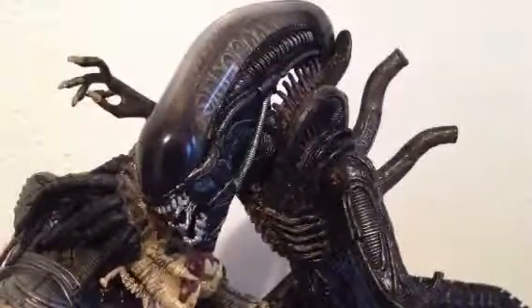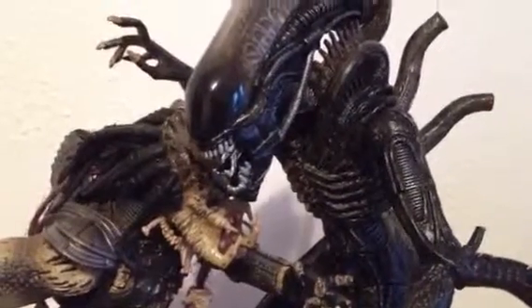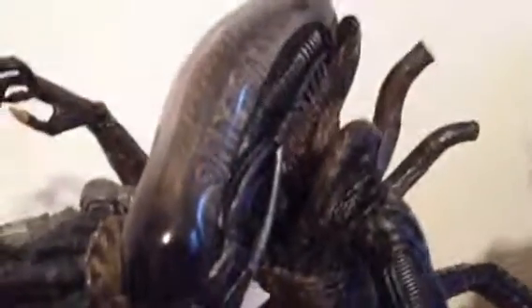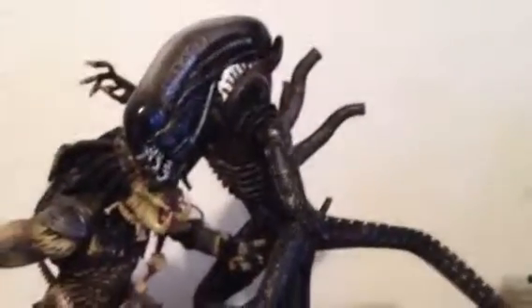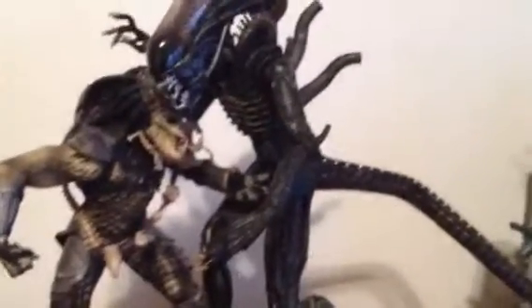Starting with the alien — really badass, really detailed, really nicely sculpted. I love how they did it. His mouth opens and closes, and the tongue he uses to kill people — you can actually push it in and poke it back out. I love the head sculpt; it's smooth and silky, just like how they look in the movie. His tail is flexible — you can move it up, down, or sideways.